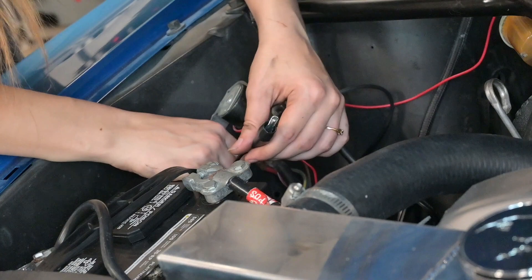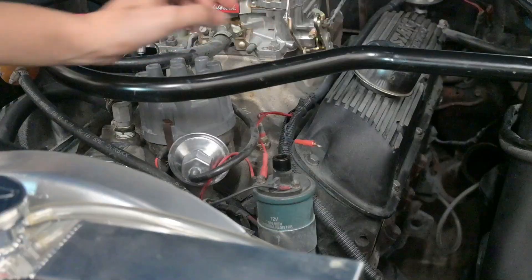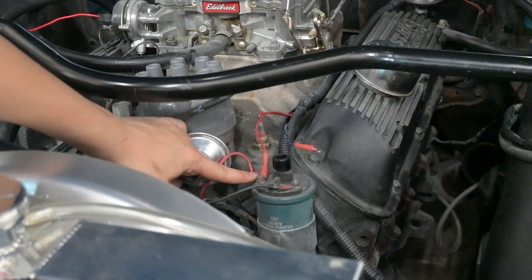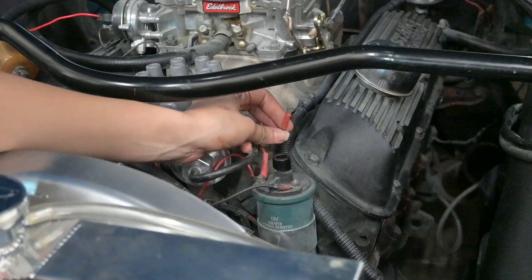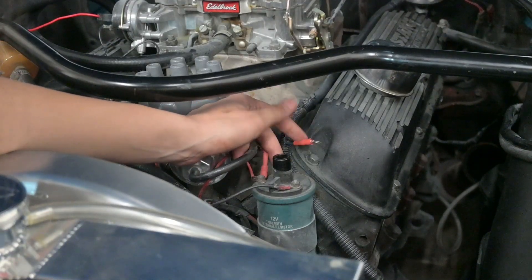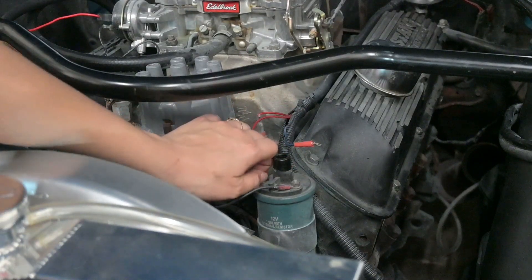If you're doing this job yourself, you're going to need to get a remote starting button. All you have to do is hook this up to the starter solenoid and then press the button and it'll turn the engine over without you having to actually turn the key. This part right here is my ignition coil — we're going to have to disconnect this completely before we run the compression test. I actually disconnected a little wire because it's for my electric tach and sometimes it pulls so much power from the ignition that the car won't start. All you have to do to disconnect this is remove these wires here.